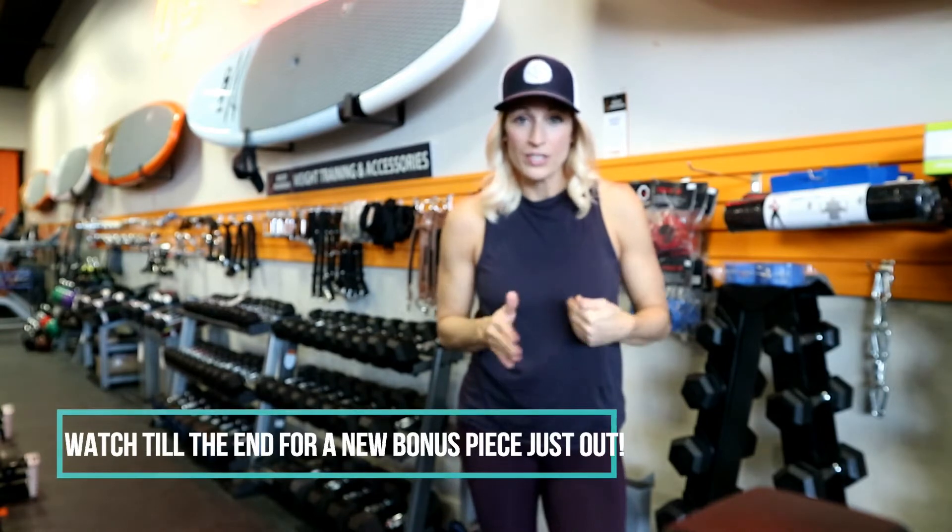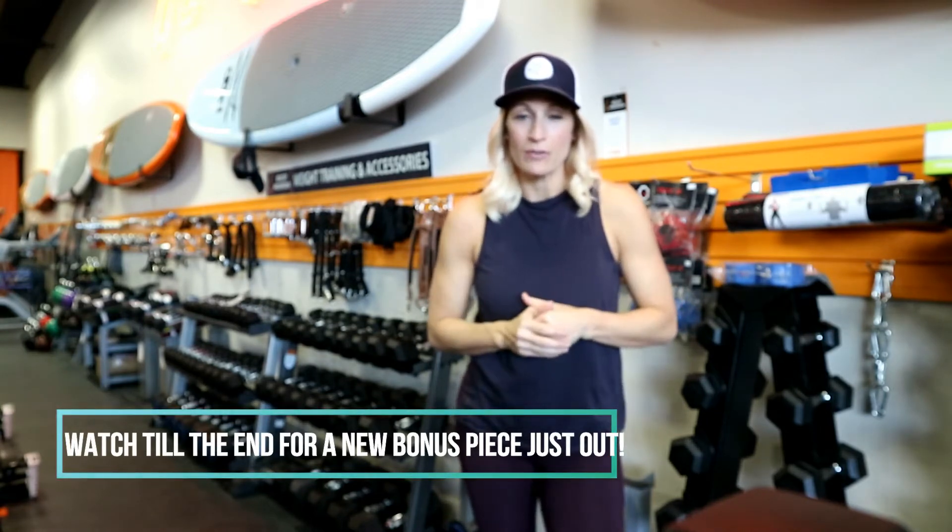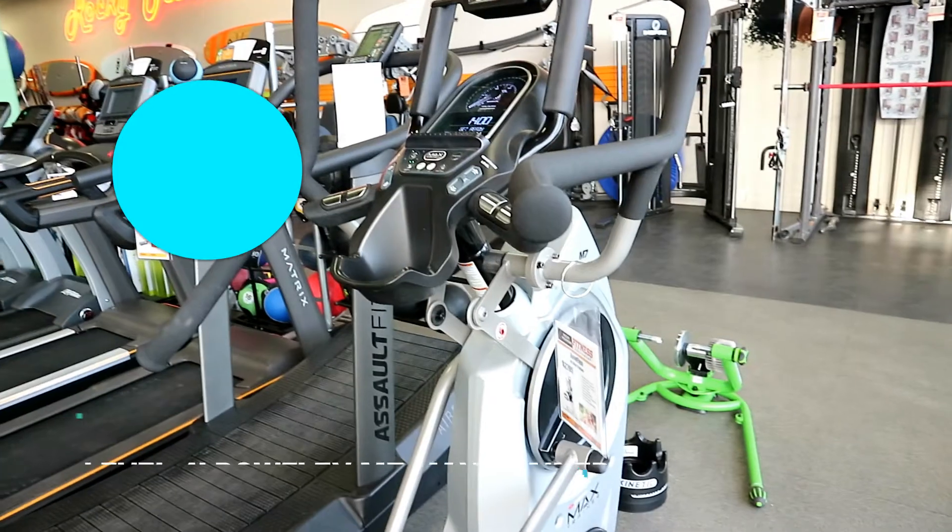I'll have links where you can purchase all this equipment in the comments below. If you're interested in setting up your own home gym for the holiday season or for January, make sure you check out the show notes below. As always, it's your turn to go Move Daily!